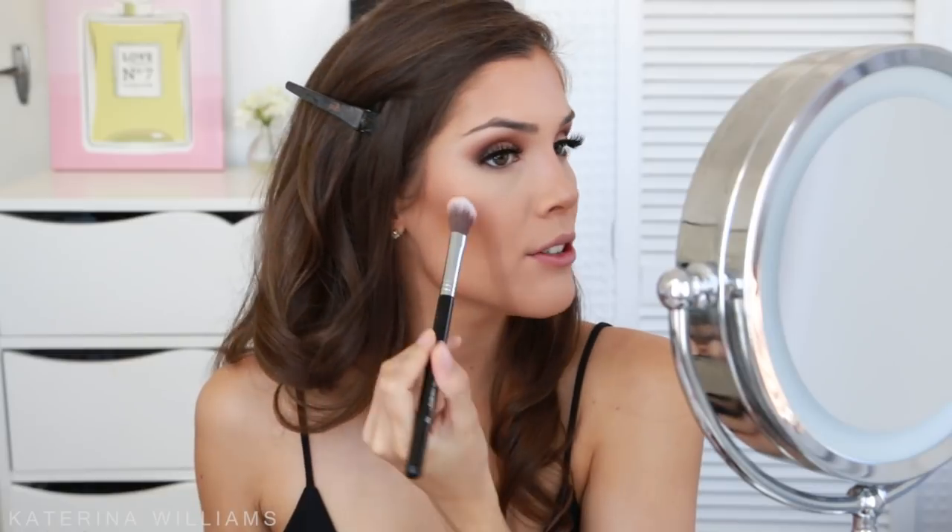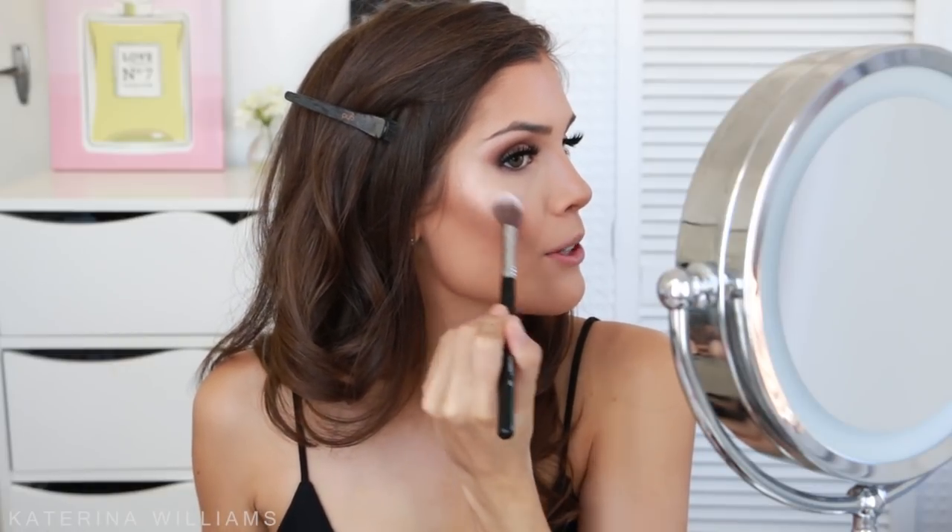For highlighter today I'm going to use Becca's Champagne Pop Highlighter. I'm going to take some on a Sigma F03 brush and apply it to the usual places — the tops of my cheekbones, forehead, nose, Cupid's bow, and chin.